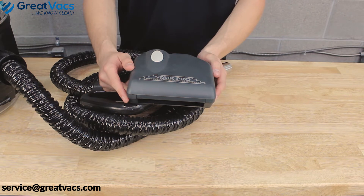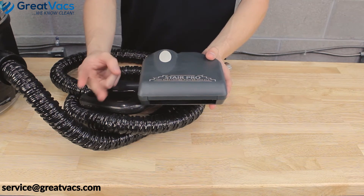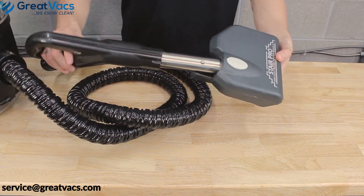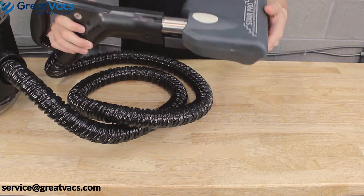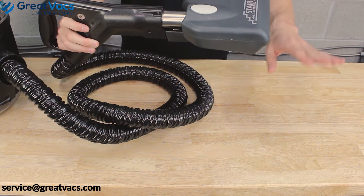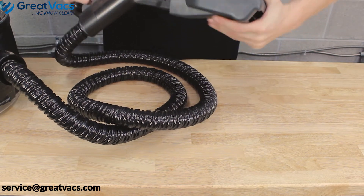Now for all you E2 two-speed owners out there, once you get your StairPro, you're just going to have the StairPro itself — no adapter cord or metal extension piece. It's very simple. Take your E2 two-speed hose and plug it into the StairPro. You'll hear it click in the button lock, but if you look at the two prongs from the StairPro, there's a big gap before it even makes a connection to the hose. So push your hose in even more — you might have to push the button lock in to keep it going, but just keep pushing the hose in.